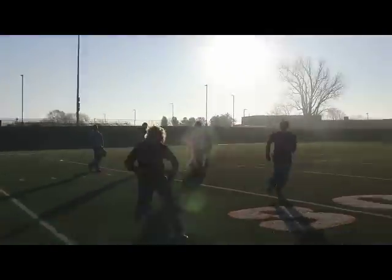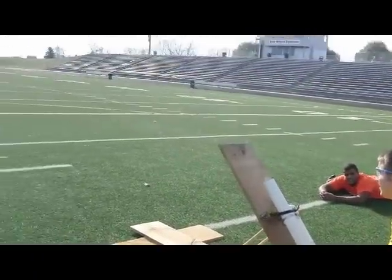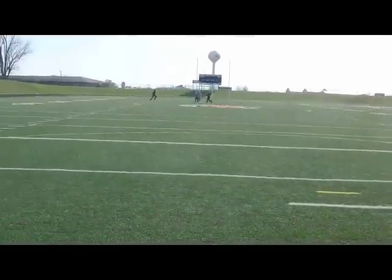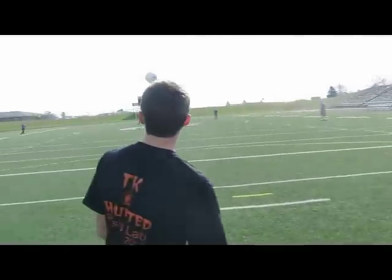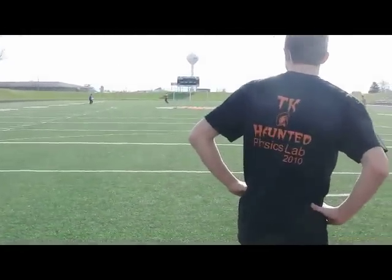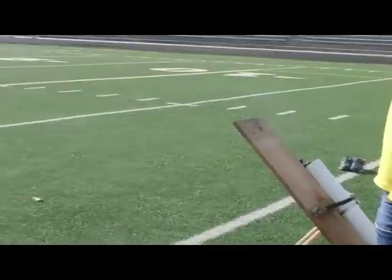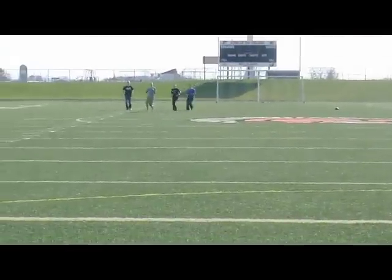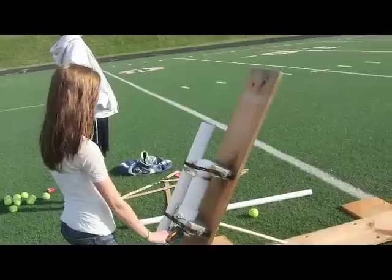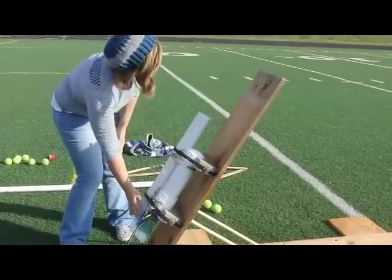Fire! We're on the hole! We're on the hole! Oh my god! We're on the hole! Woo!